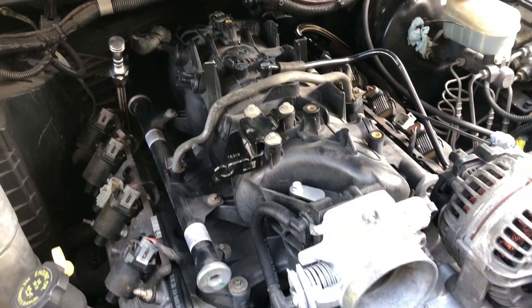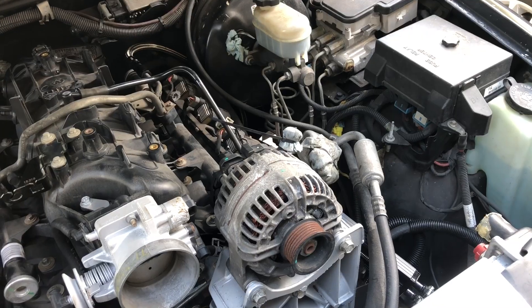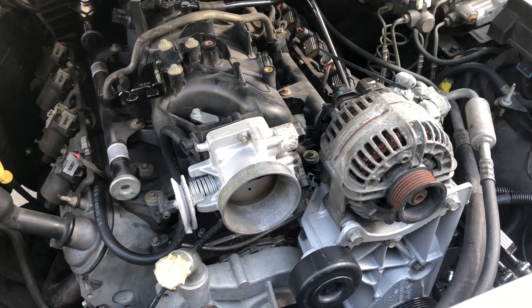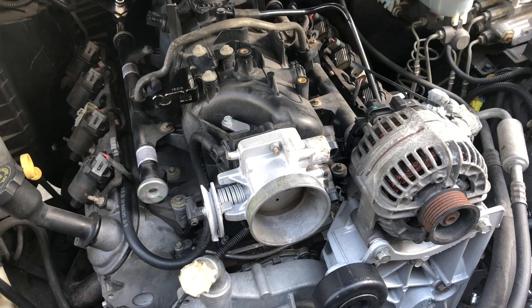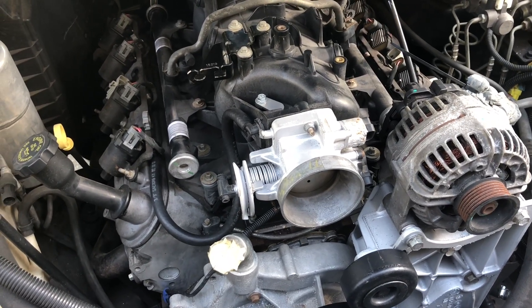I hope this information helps you out, thank you very much for watching — just wanted to show you my fuel setup. It's getting close; hopefully over the next couple months we'll be able to get this thing fired up and see if this engine even runs. Again, thank you for watching — make sure you check out my channel and subscribe.